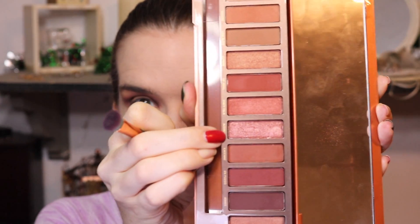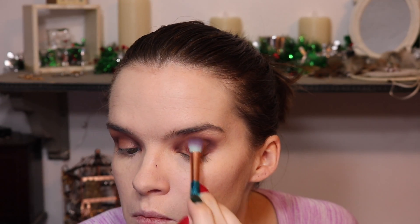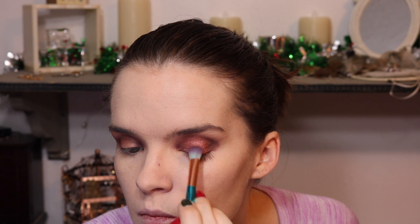Now I'm going to go in with the shade Scorched, which is a pretty awesome shade I think. And I'm just going to take that and use that as our center shade. I started on the other eye than I don't normally start on, but oh well — we're just doing both eyes right now.